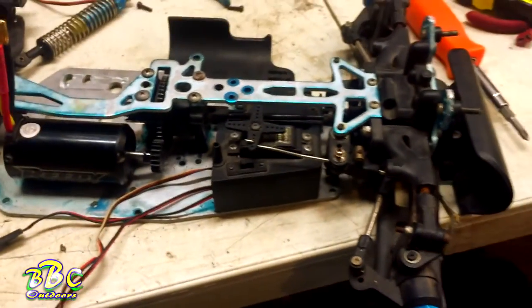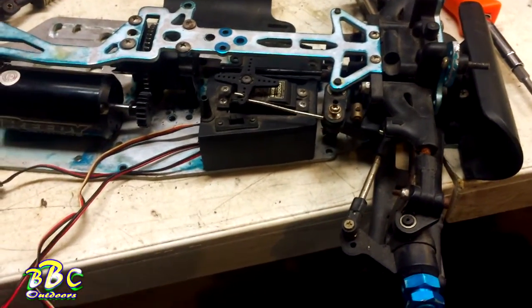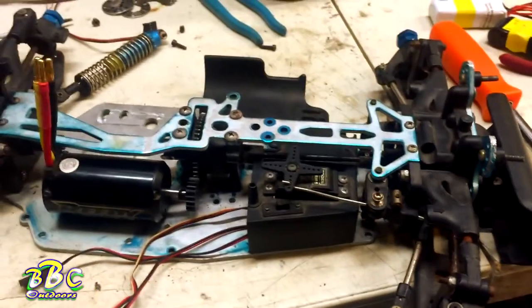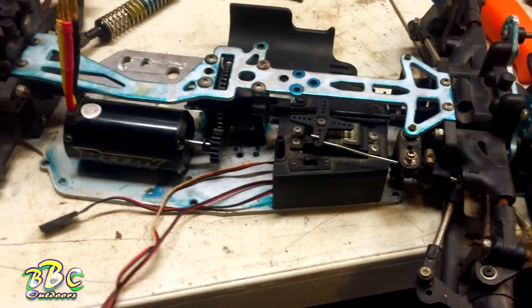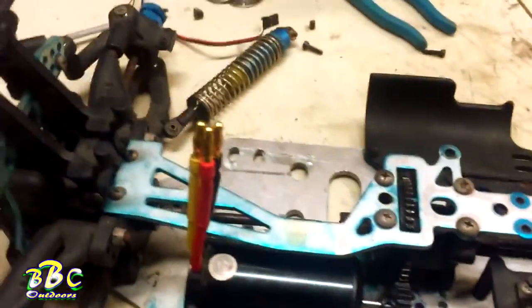As much as I used to love nitro years and years ago, electric's the way to go for just about everything nowadays. For people who've got nitro stuff that costs next to nothing because nobody really wants it anymore — no one knows how to work on it other than us old guys who've been doing it forever — we're gonna start turning some stuff into electric and bringing some new life into them.